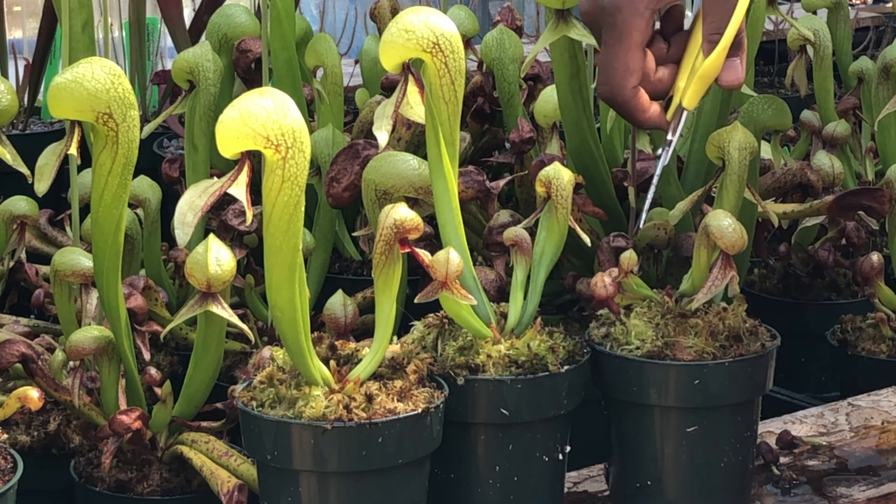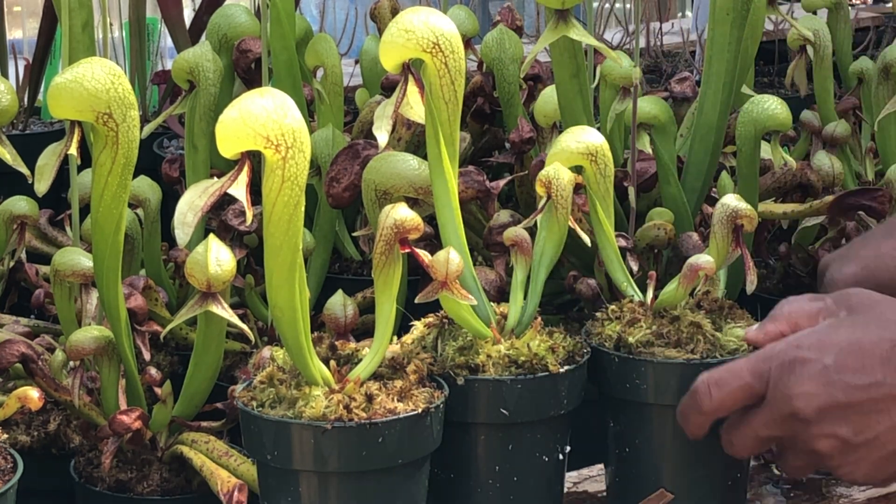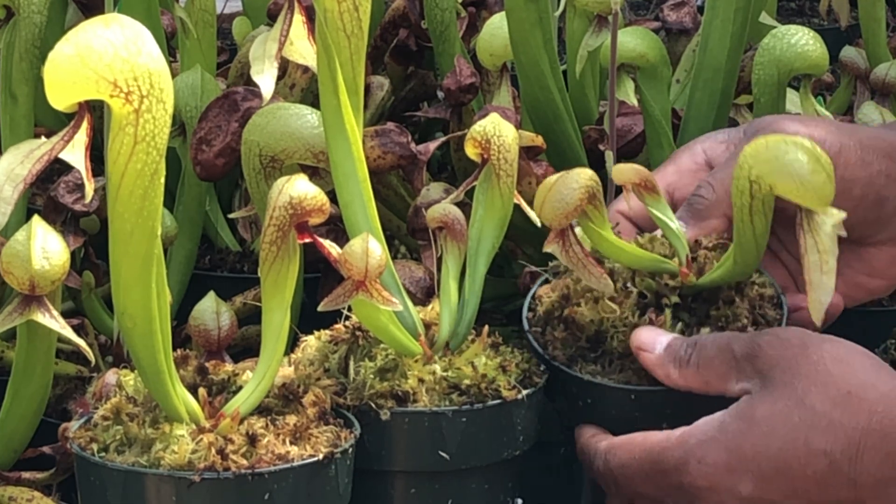I wouldn't have to trim them off when the older pitchers start turning brown. And this is what the plant will now look like.